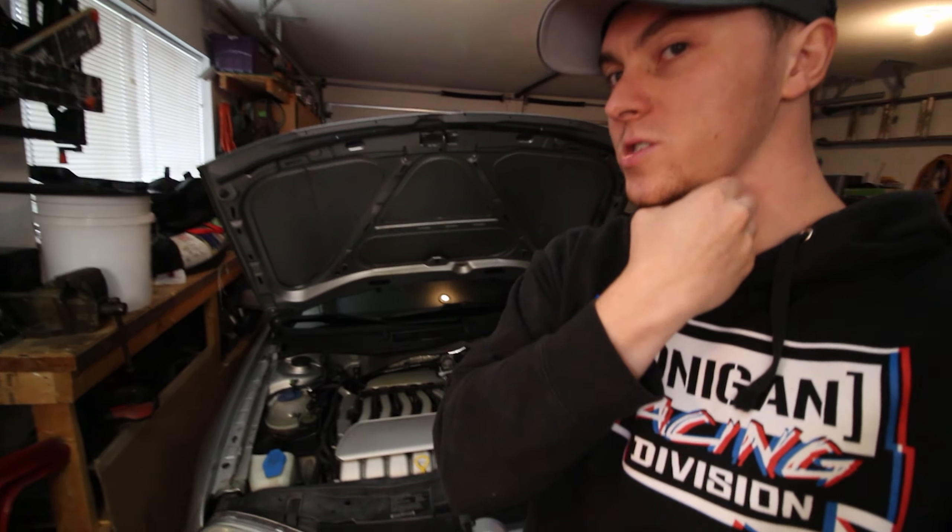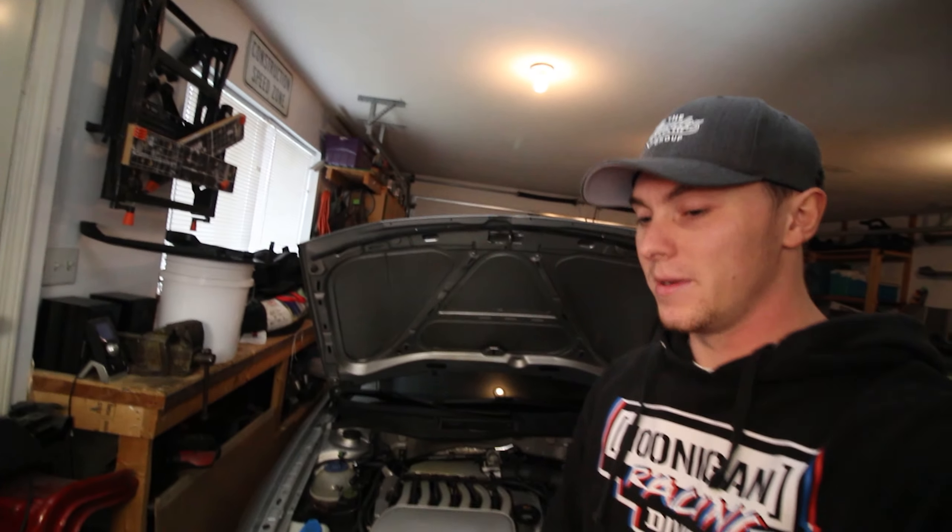Alright, what is up ladies and gentlemen, we got another GTI video today - just something super quick. I'm prepping the car as I've got a couple of people coming to look at it, because it is in fact time to get rid of the GTI. I'm actually in need of a truck, so this build is gonna be coming to an end pretty soon. I recently just did the coilovers and the blast pipes, but all good things have to come to an end.